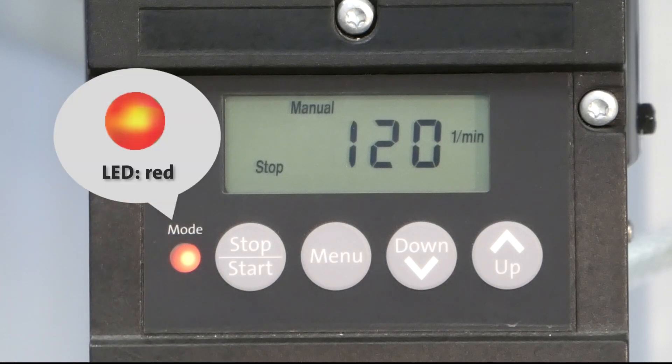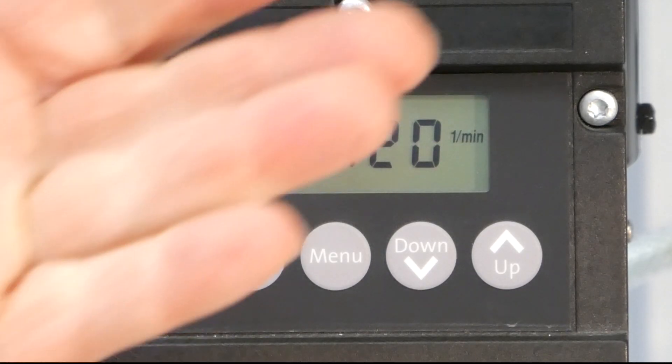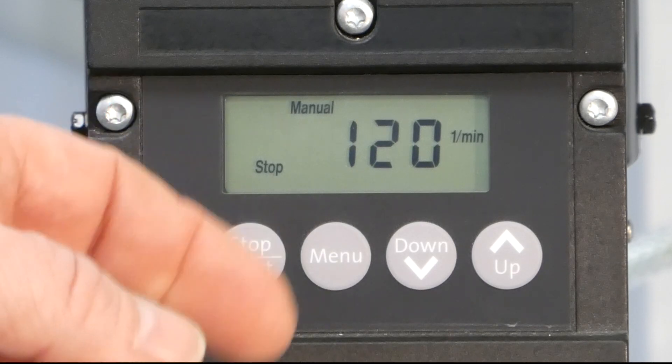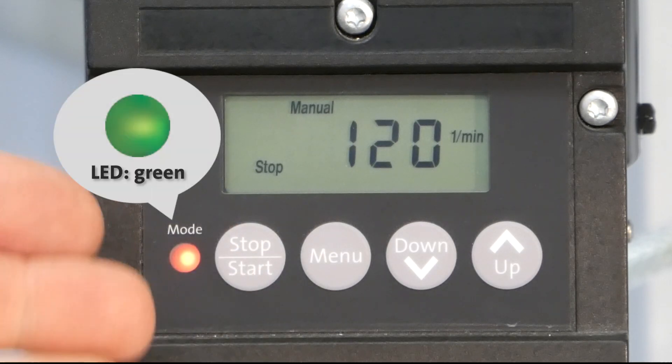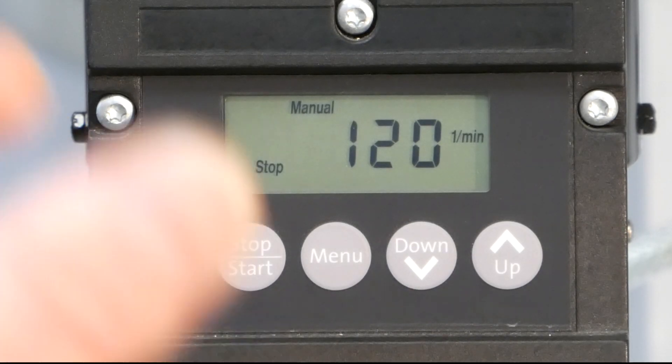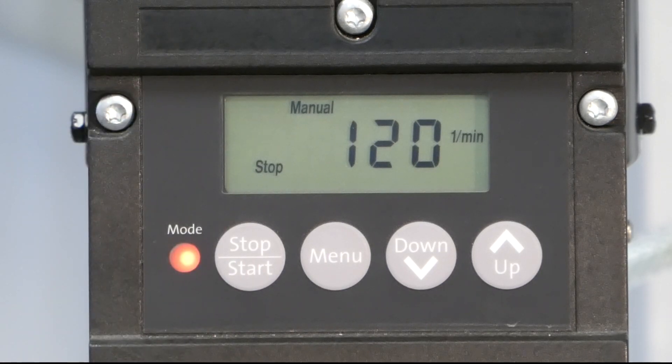If the LED shows red, the pump is stopped. Or, if an error occurs, a red flashing LED is visible. If the pump is running well and it has started, then you see a green LED. If the pump is on the suction stroke, the green light goes off and comes back on again during the discharge stroke.